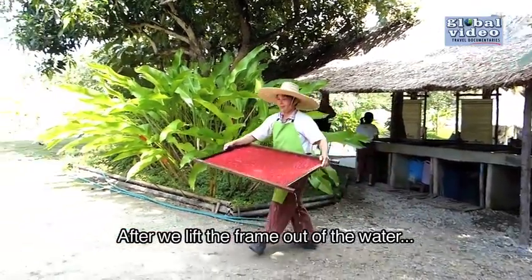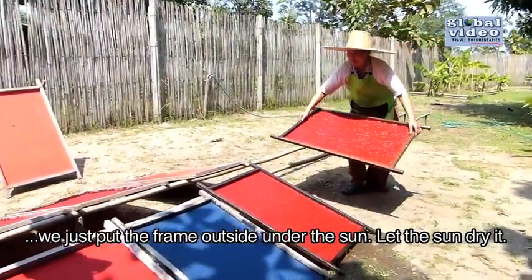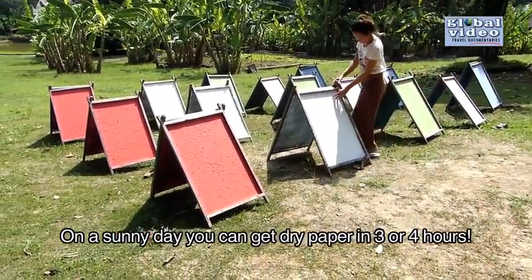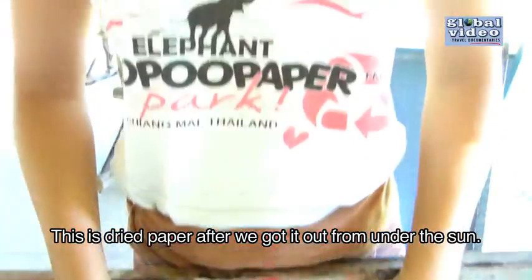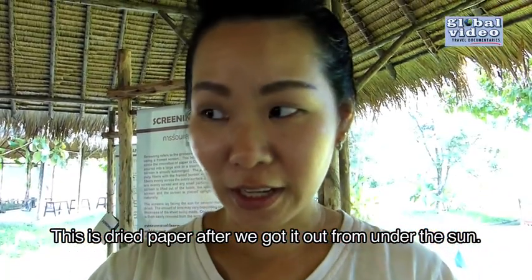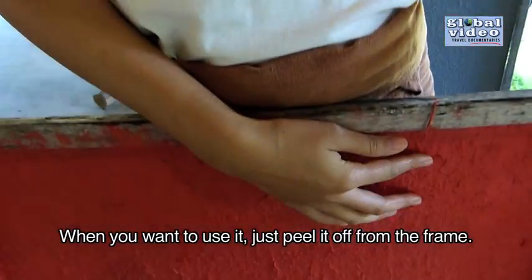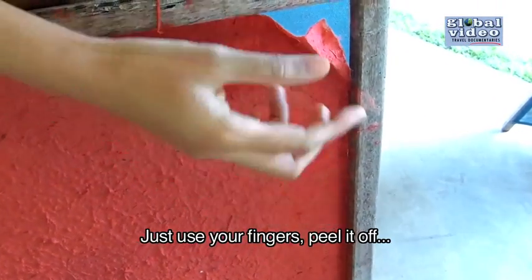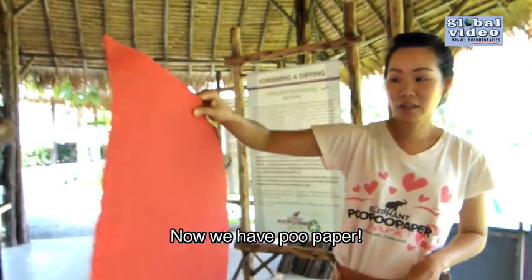After we lift up the frame from the water, we put the frame outside in the sun and let the sun dry it. On a sunny day, you can get dry paper in 3 or 4 hours. This is dry paper after we get it from the sun. When you want to use it, you just peel it off from the frame with your fingers. Now we've got the poo paper.